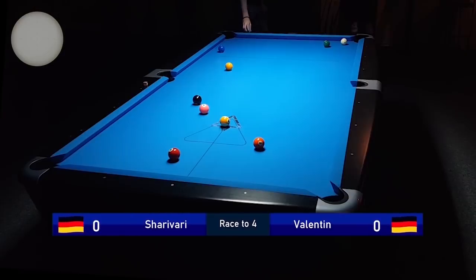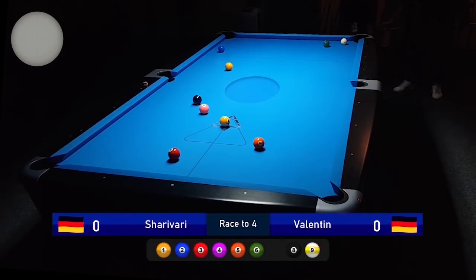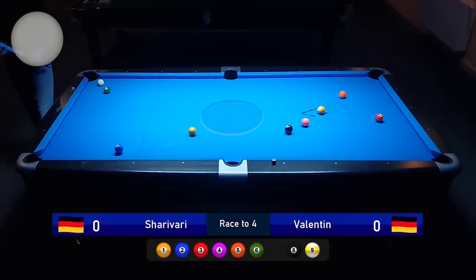I lost the cue ball on the break here a little bit. The cue ball ended up close to the corner pocket. Usually you want to be at the center of the table because that gives you the best possible chance to have a nice shot on the next ball.